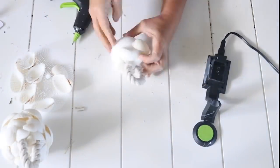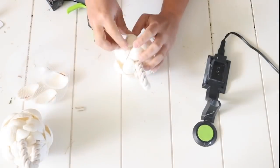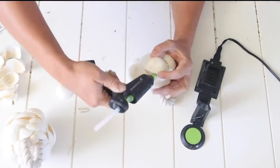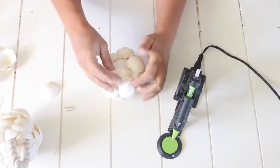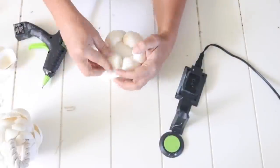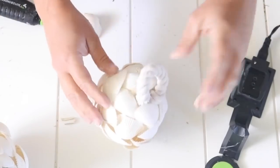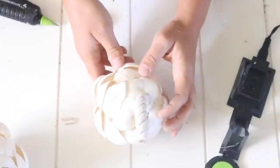I overlapped the seashells as I worked my way around the styrofoam ball. I found it came out more circular when I used the same size seashells all the way around. On the first one I made, I started with smaller seashells and worked up to bigger ones — it still looks cute but isn't as circular. I used one big bag of seashells for both balls, and depending on how you cover them, that will work just fine. They make a cute pair, perfect for beachy decor.